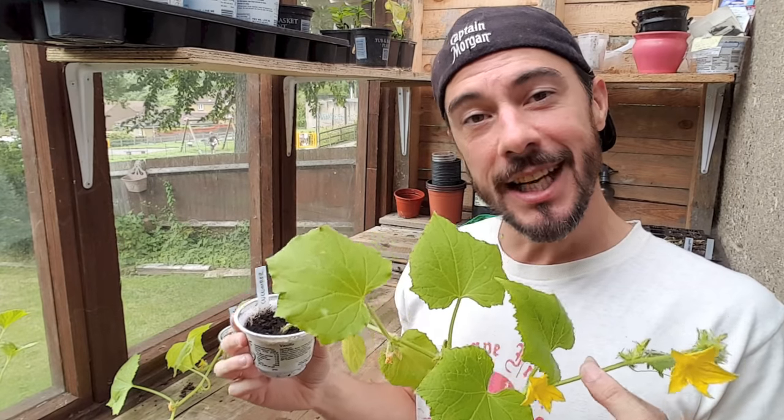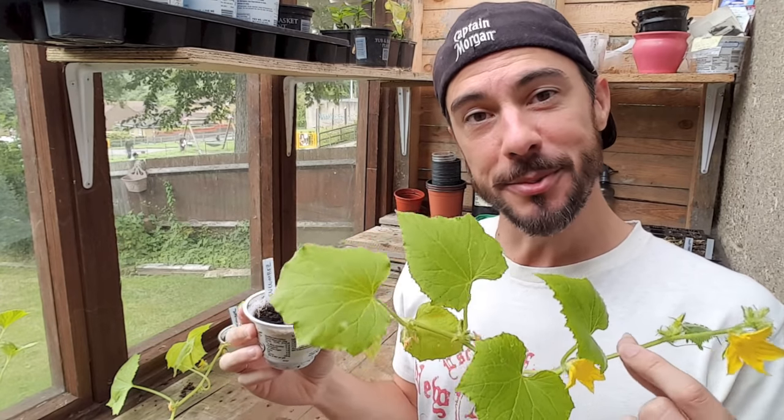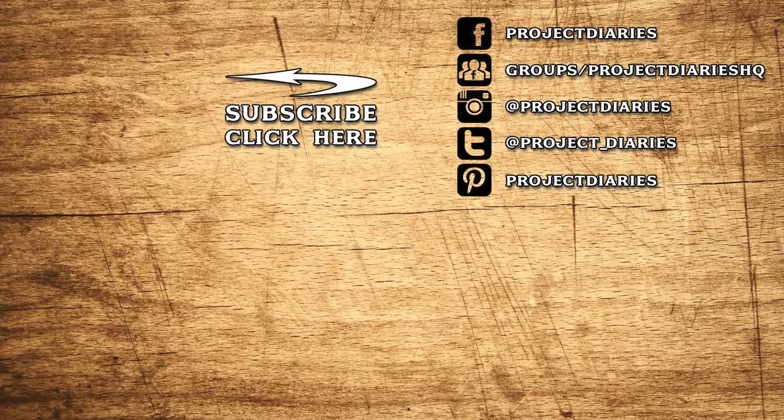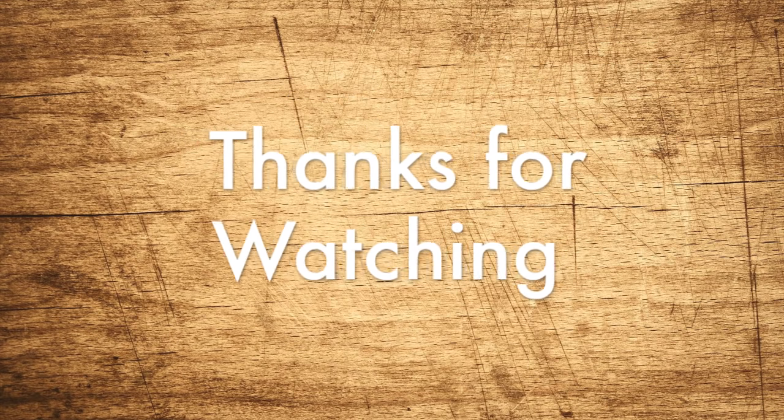So that's my video on how to grow cucumbers from seed. If you've enjoyed today's video, don't forget to subscribe and I'll see you again next time. Here are some links to my other videos, and if you tried this or any other project, I'd love to see your progress — please join my Facebook gardening group where thousands of people are sharing photos and ideas daily. Thanks for watching and I'll see you again next time.